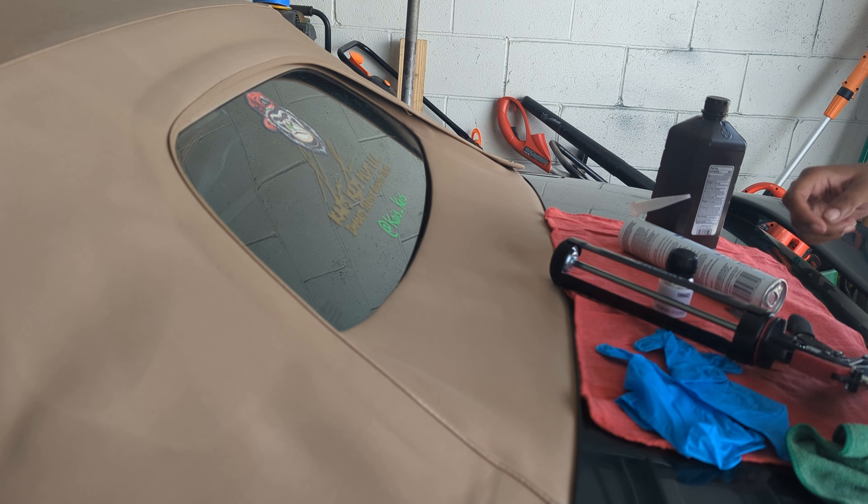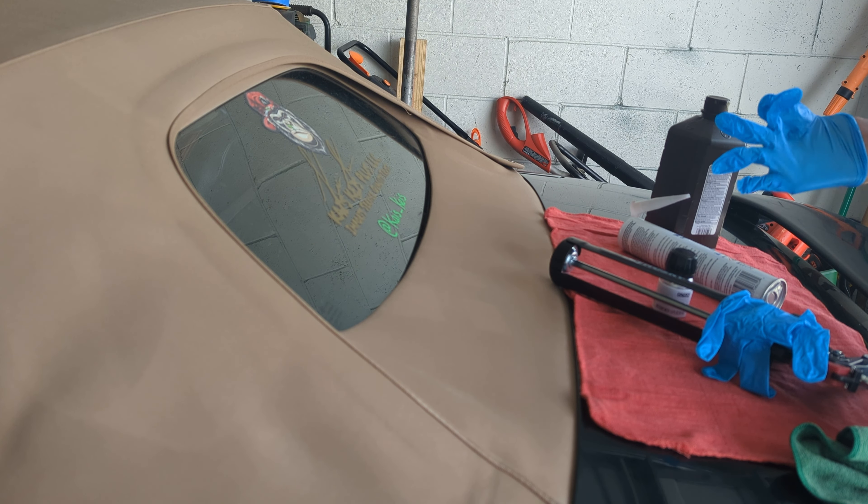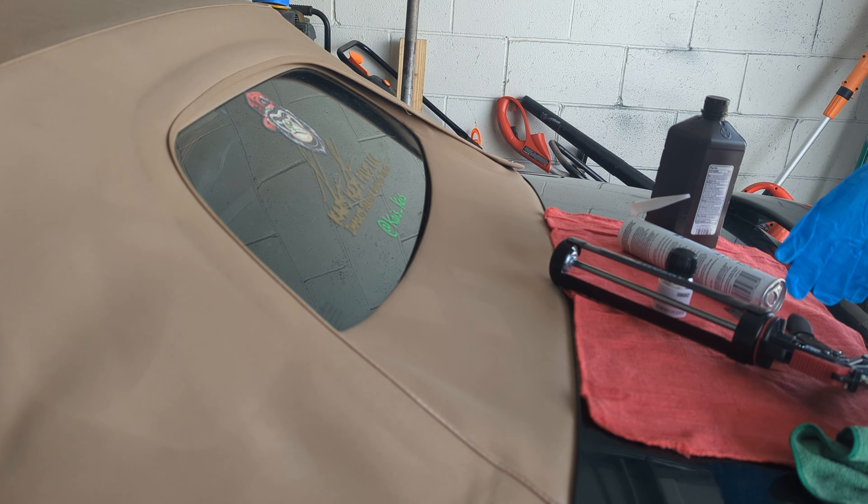Attempt number two of repairing this glass. Attempt one, I ended up getting cut. So gloves first — it's a must.